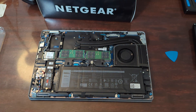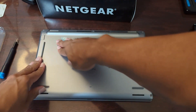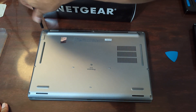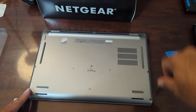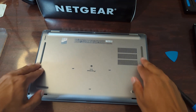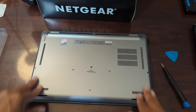Looks like we're good to go. I'll do everything in reverse — take the bottom cover and put it back on, reattach it, and secure the screws. I'll give it a nice solid push to make sure everything's seated. I've got one screw over here I almost missed. Alright, everything is secured as it's supposed to be.